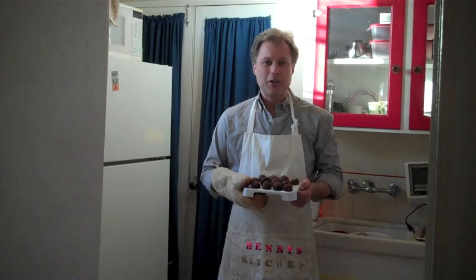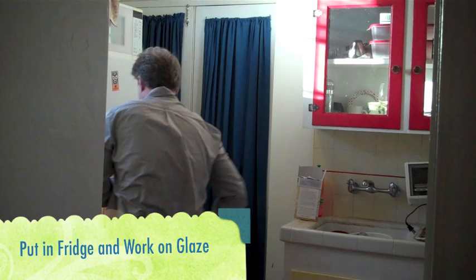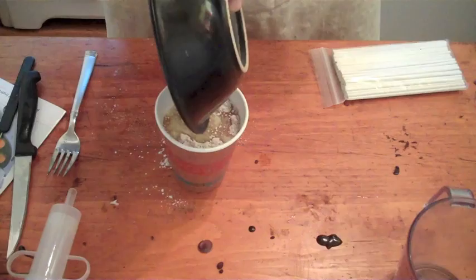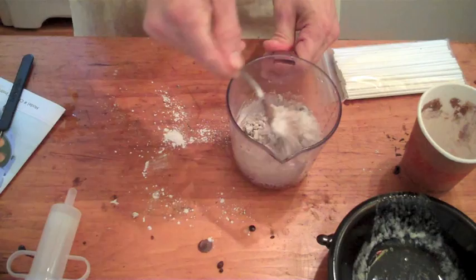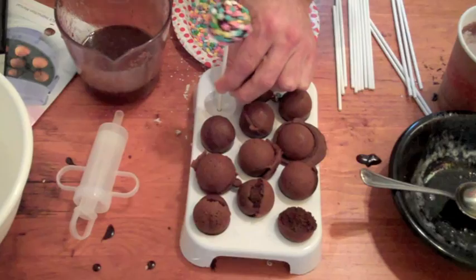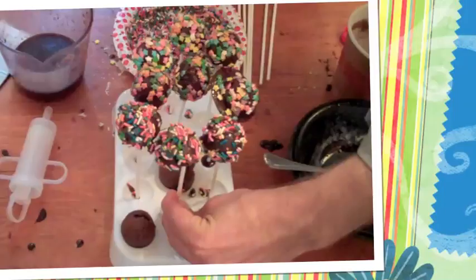I just put our cake balls in the fridge and now it's time to work on our glaze. We're going to start by emptying our glaze mixture into a cup, pour in some warm melted butter. There's really no right or wrong way to do this. We're going to put these in the fridge for about 15 minutes to cool.